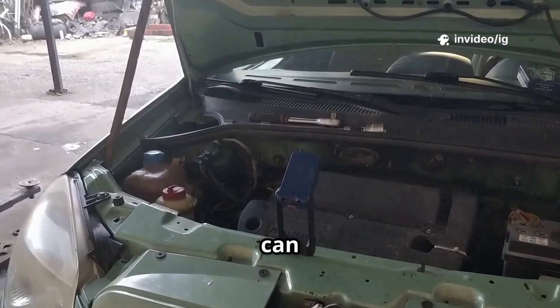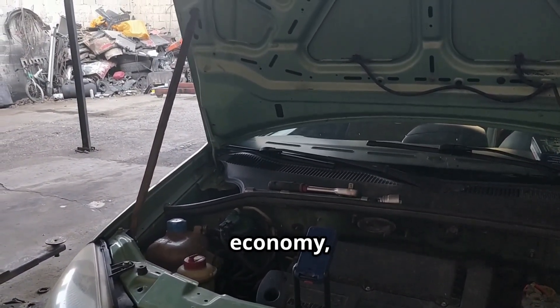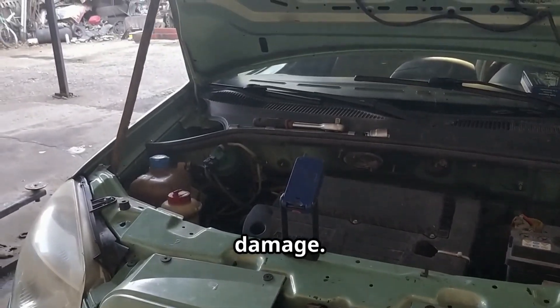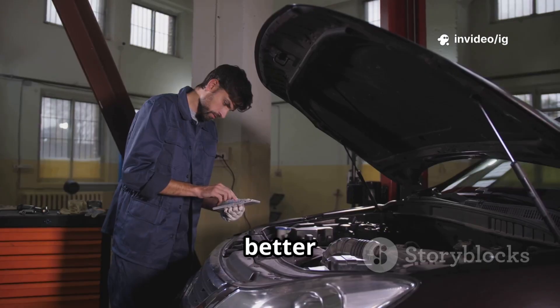Ignoring P0660 can lead to reduced engine performance, poor fuel economy, and even long-term engine damage. Fixing this code ensures your intake system operates smoothly for better performance.